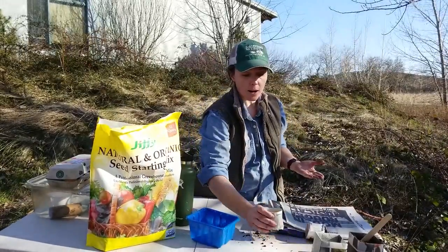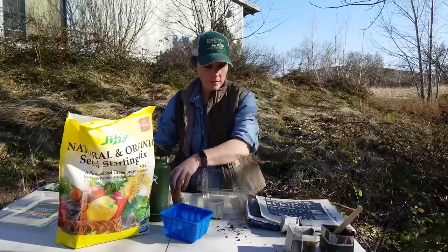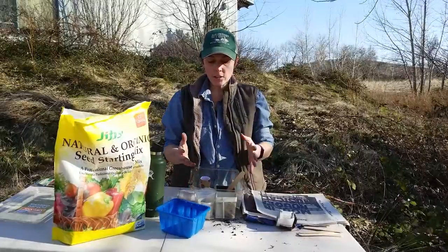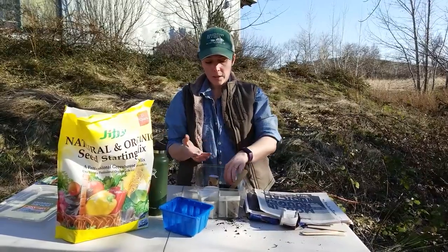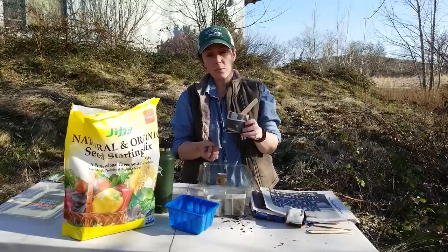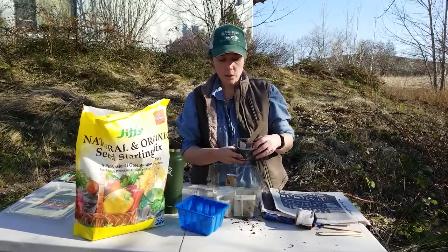If your house is really dry, you can cover the pots in plastic. For instance, you could take a container and fill it with all the little pots, especially the newspaper ones. Once these germinate, you want to start watering from the bottom up — put water into the bottom of the container, because the newspaper and seed starter mix are really absorbent and will pull the moisture up. This encourages the roots to grow down deep, so you'll get a great root system when you transplant.